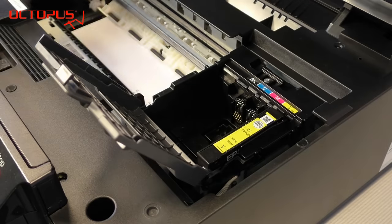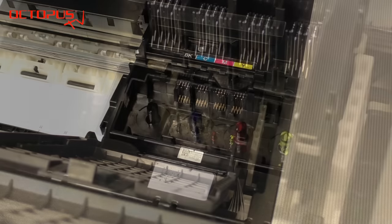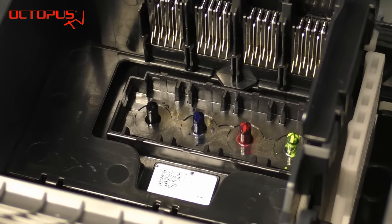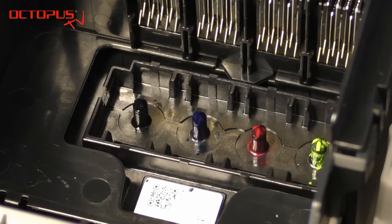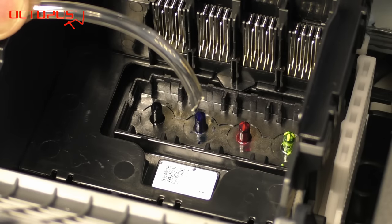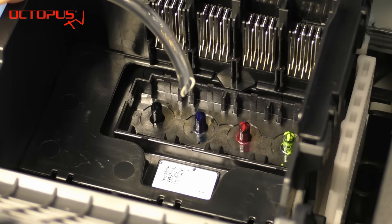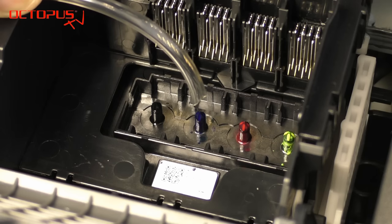The ink ports are located on the bottom of the printer compartment. Each cartridge slot inside the printer compartment is clearly marked by color. Besides that, the residual ink on the ink port also makes it easy to identify which ink port is for which color. In our case we would like to clean the cyan nozzles, so we use the silicone tube that fits on the ink port and we flush through that ink port through the printer directly.